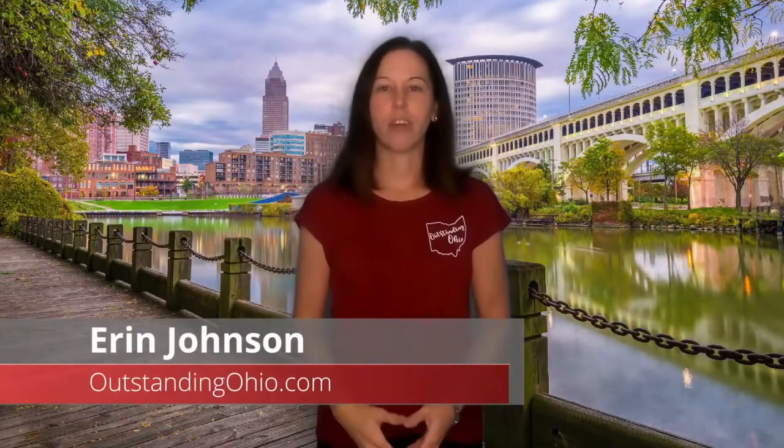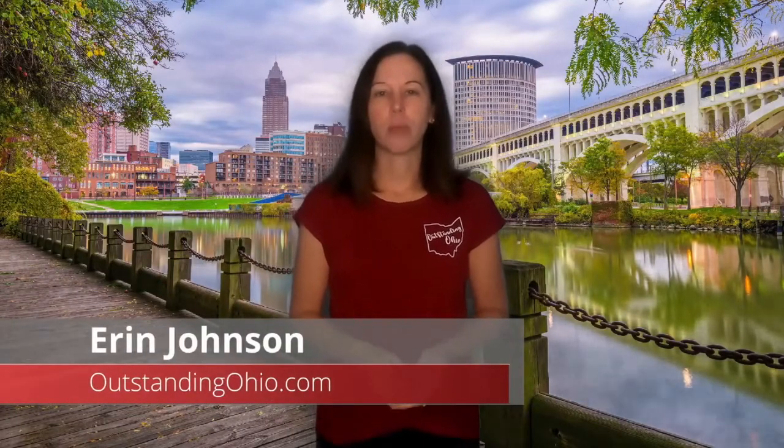Hi, this is Erin Johnson, founder of Outstanding Ohio and realtor with eXp Realty. I was born and raised and have lived my whole life here in Northeast Ohio. And in this channel, I share with you all the things I love about Ohio and why I truly think this is an outstanding place to live.